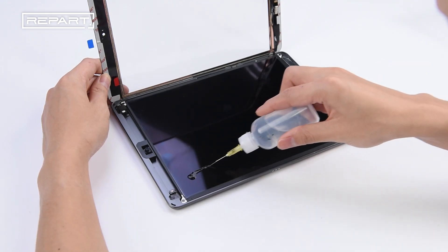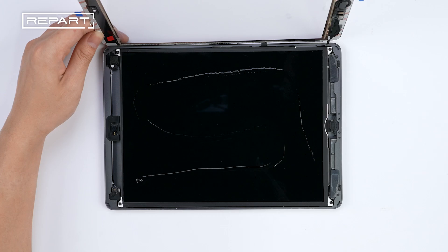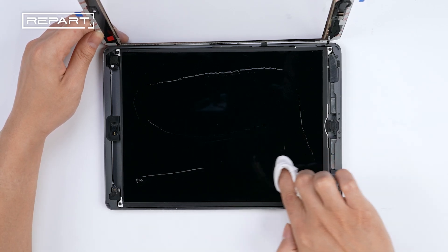Apply some isopropyl alcohol on the surface of the LCD and wipe gently with a microfiber cloth.